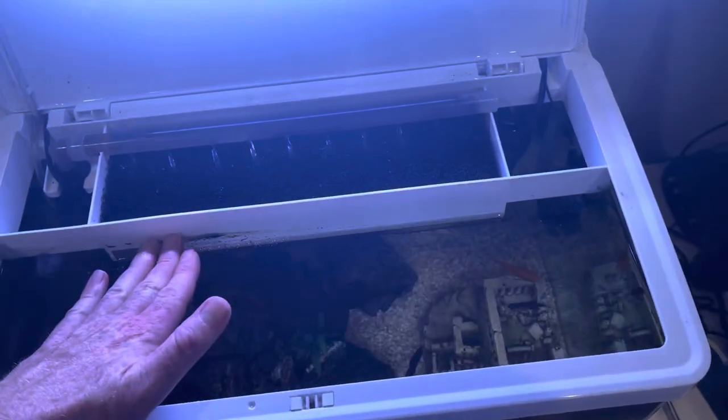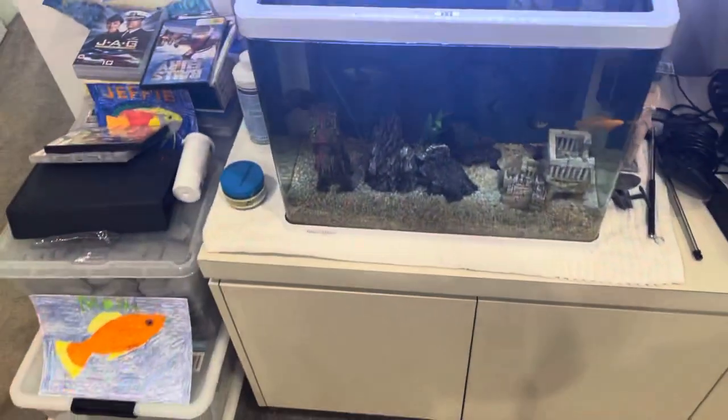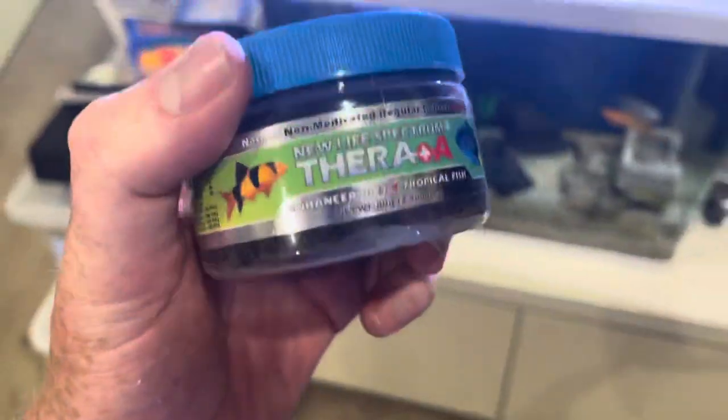Putting MarinePure at the bottom and Poly Filter at the top, your filter will be — I would say — to the tune of 20 times better. The other thing you could do relates to food.